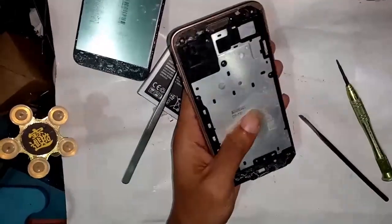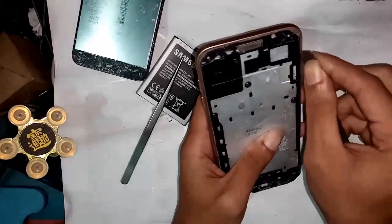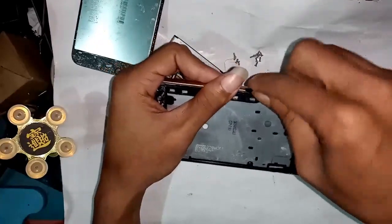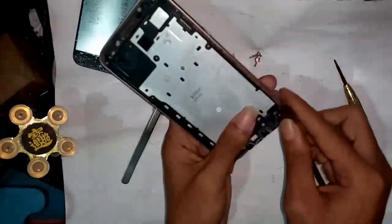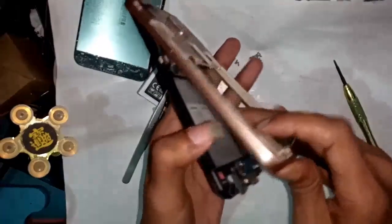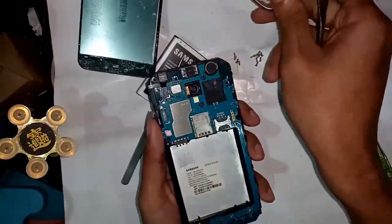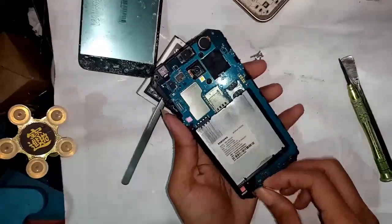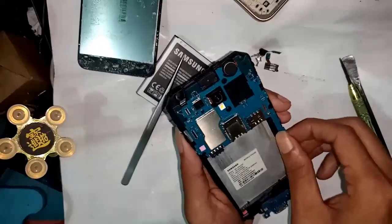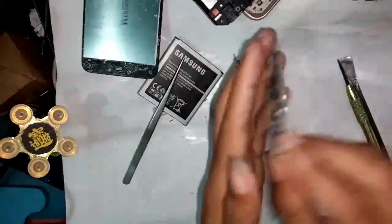Assembling the body from the phone and separating the frame. Unplugging the earphone camera and body. Finally, I separated the full motherboard from the body.